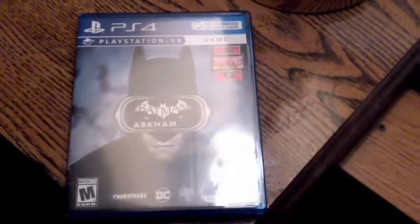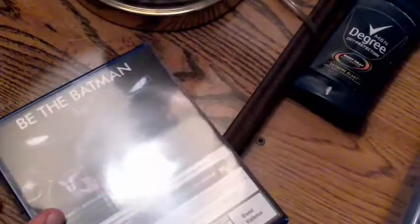Read it in. There's the front cover. There's the side, which is Arkham VR. And there's the back.